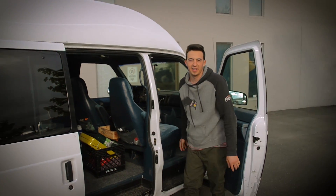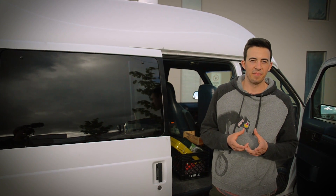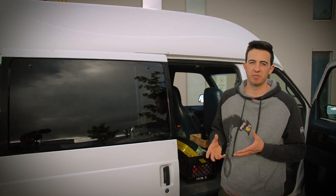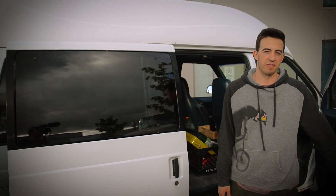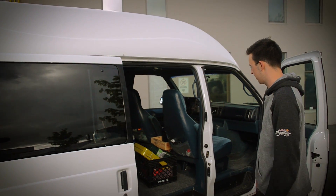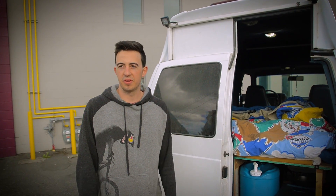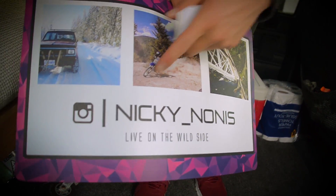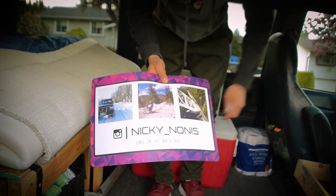On my road trip I made a couple cards and a magnet, just trying to see if I'd get more followers by leaving them wherever I went. I got a few but it wasn't as good as I thought. If you guys want to follow what I do, I'm always doing different things around Victoria — follow me on Instagram at Nikki_Nones or YouTube Nikki Nones.